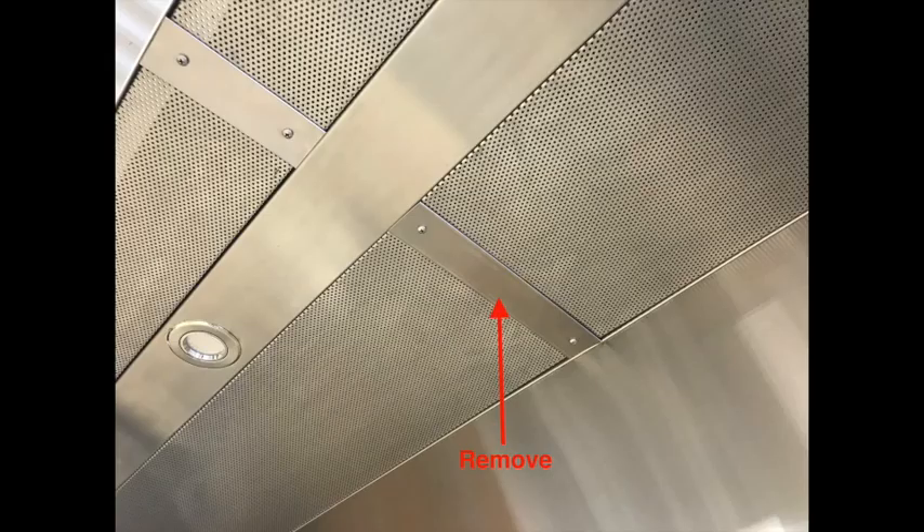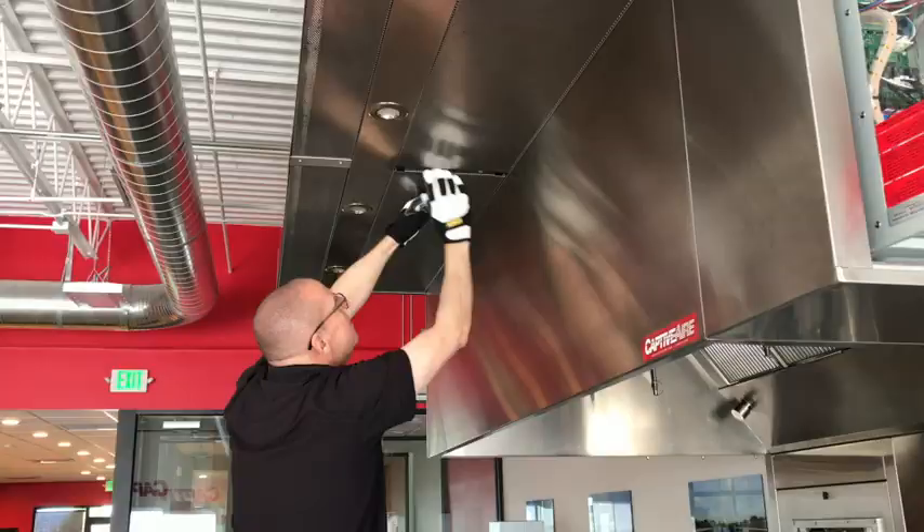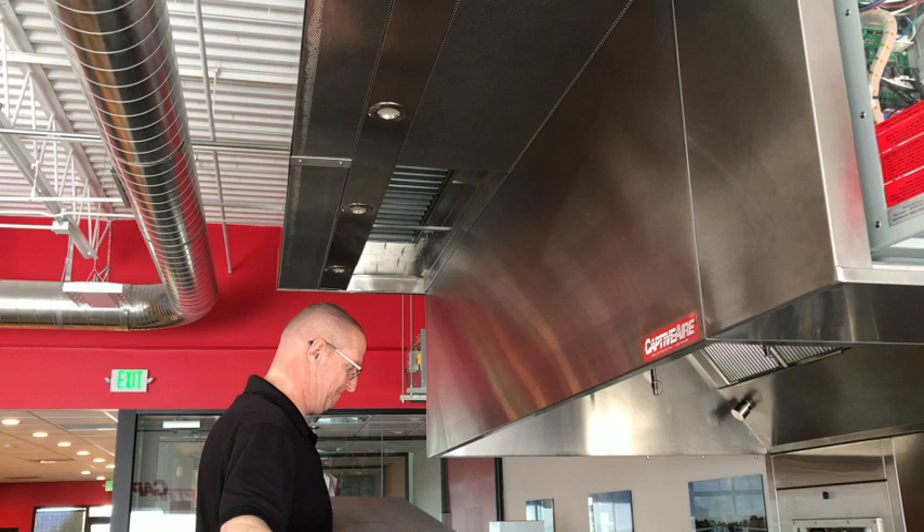Removing the PSP for cleaning is easy. Remove the center plate, then release the spring clips. Lower the center and slide out the end. Be careful, there are lots of sharp edges here. If dirty, simply clean with soap and water and reinstall.